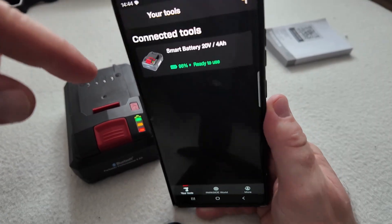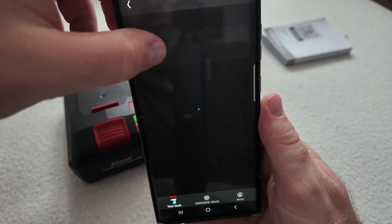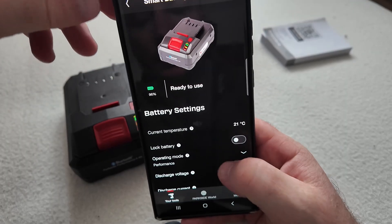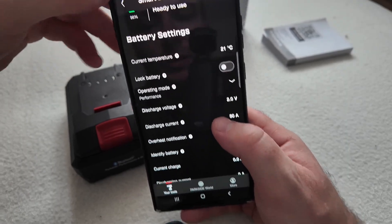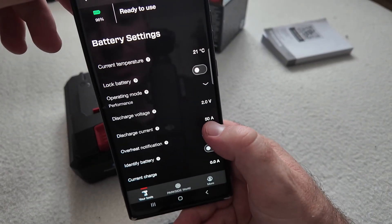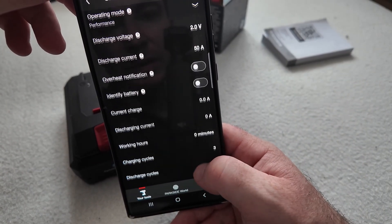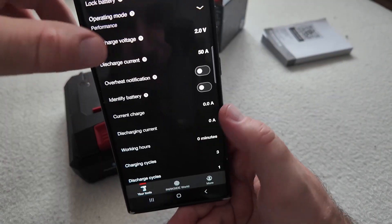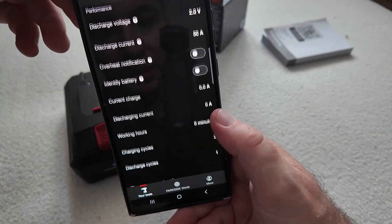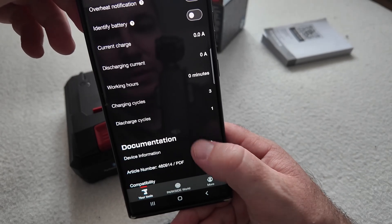We can see that it is indicating 96% charged. If you enter the application you can see a ton of information like degrees Celsius, the discharge current, the discharge voltage. You can see this has zero working hours, so this battery has never been used, plus the serial number and compatibility — a ton of things.